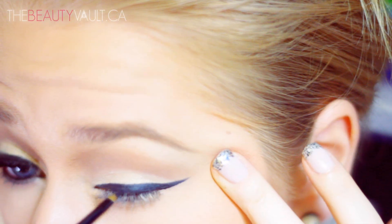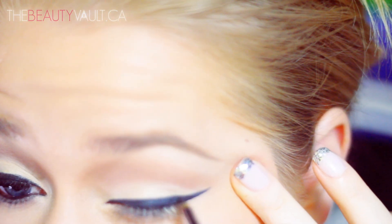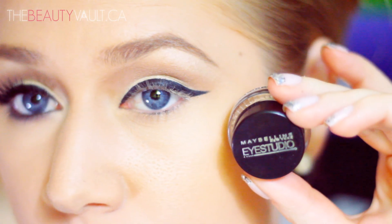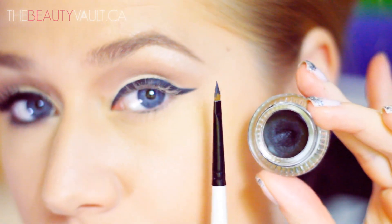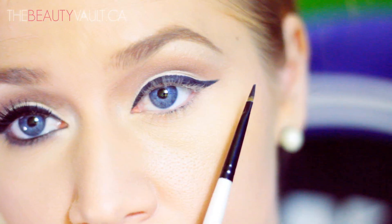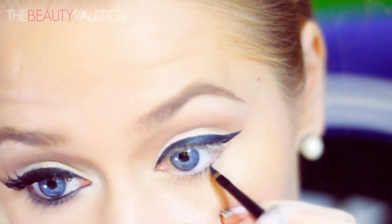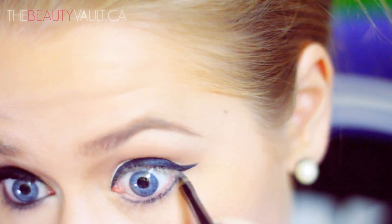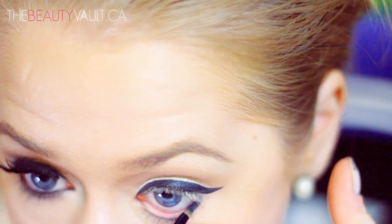I did my usual winged eyeliner and skipped past it because you've seen it so many times. I did make my inner eyeliner a little bit thicker than usual, and I used Maybelline's Eye Studio Gel Liner in Blackest Black. Taking the excess eyeliner left on my brush, I'm just going to run it along my bottom lash line to smoke it out a little bit, then add a little bit more to my waterline.